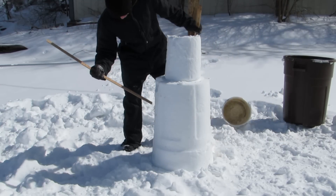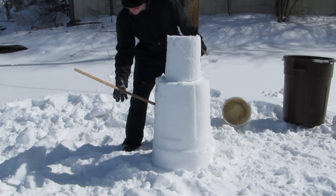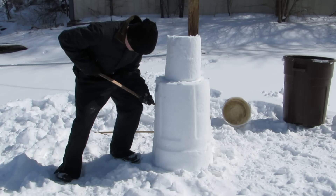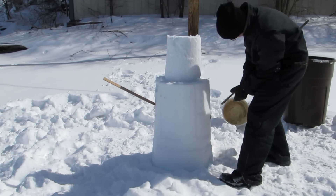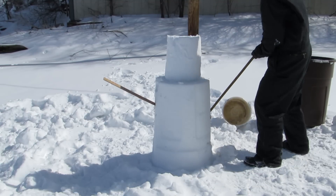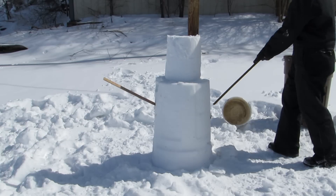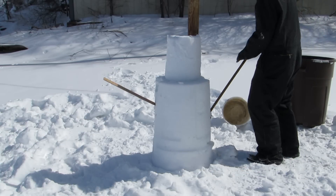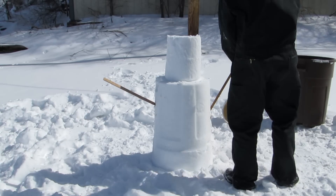Now I try to shove in my yardstick arms, but the snow is still frozen so it wouldn't go in. And guess what happened? It broke. Son of a... So I grabbed another one and tried again. After hours of trying to shove this in there, it finally went in.